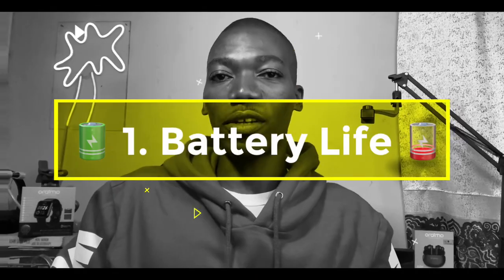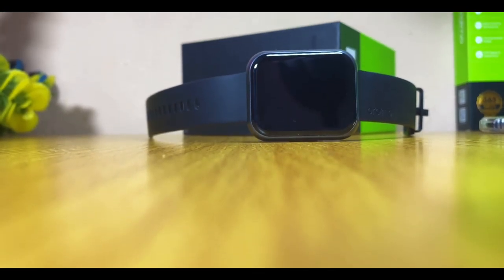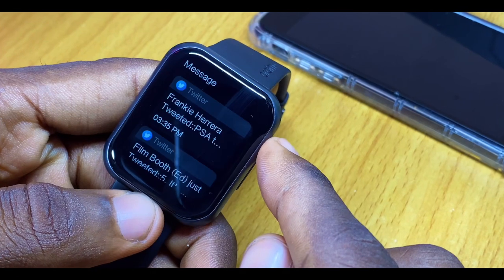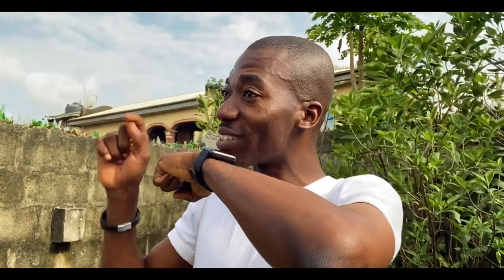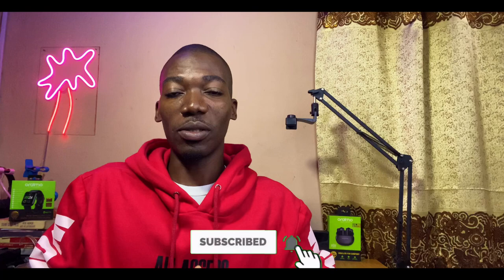Now let's move on to Oramo's claims and my discoveries. The battery capacity of this Oramo Watch 2 Pro is 300 milliamps and Oramo claims it can last up to seven days. During my testing, I got five solid days with about 20% remaining. Heavy users — maximum brightness, lots of calls and notifications — should expect three to four days. Medium users can expect five to six days, and light users should get more than seven days.